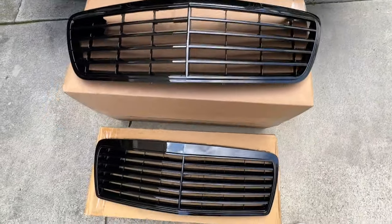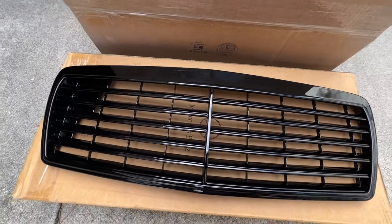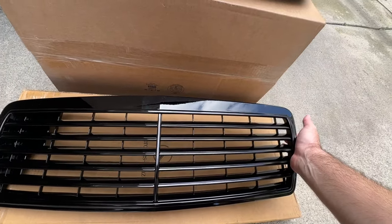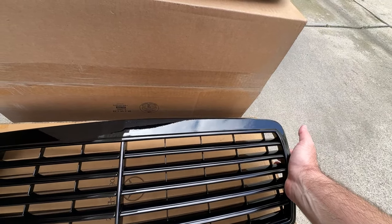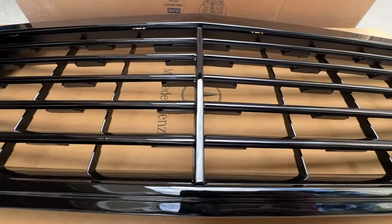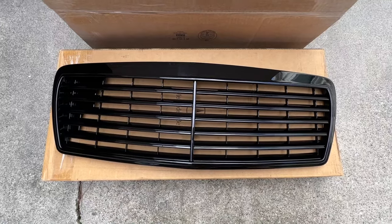Here we have a fresh facelift grille and a fresh pre-facelift grille. This grille used to be overall black as well, however it was painted pretty poorly — it had way more texture. But right now there's very little orange peel. I would say it matches what the car would have and the clarity is really good. Getting a close-up, everything is nice — there are no chipped edges or anything like that. This is pretty much as perfect as this grille will get.